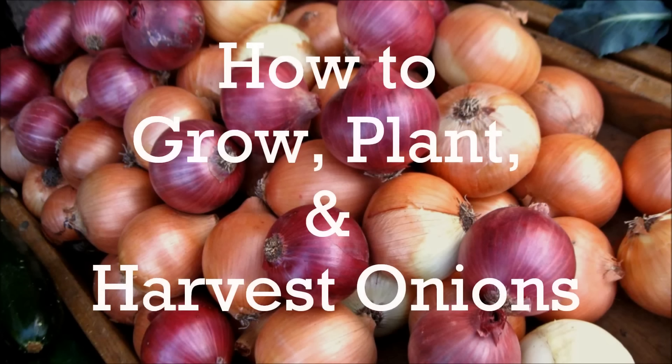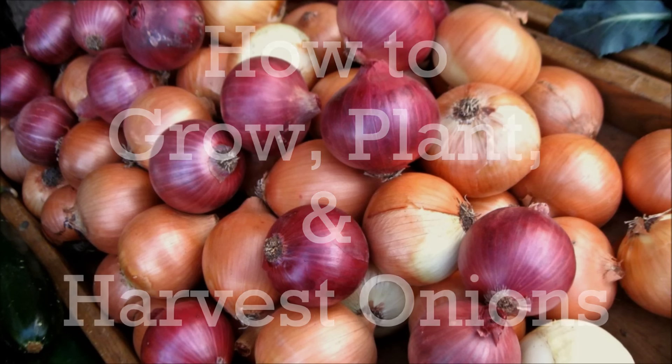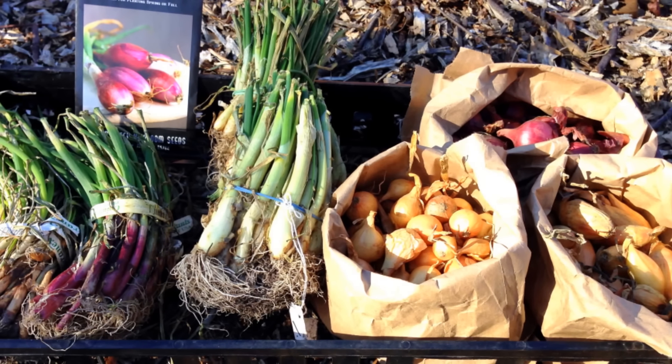Onions are a cool season vegetable that are grown mainly for the flavor they add to other foods. Onions begin to form bulbs based on the day length.